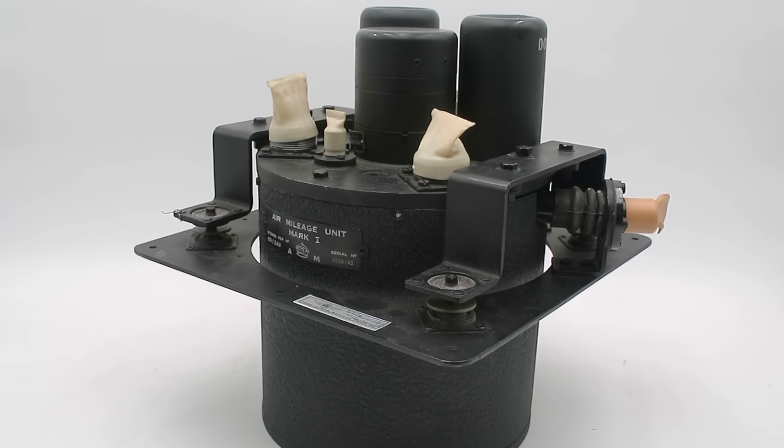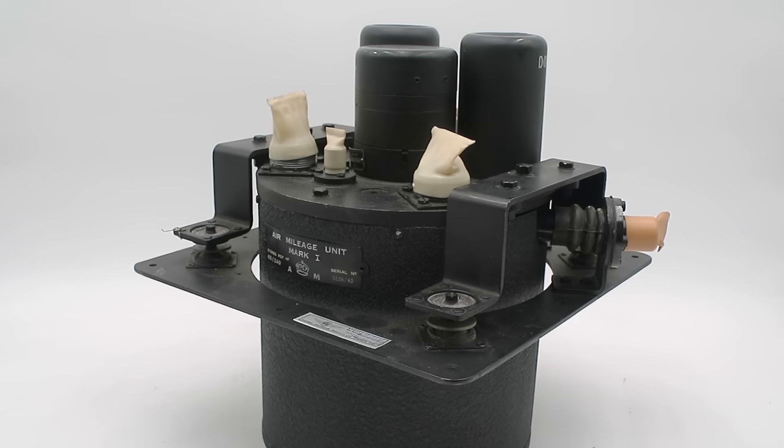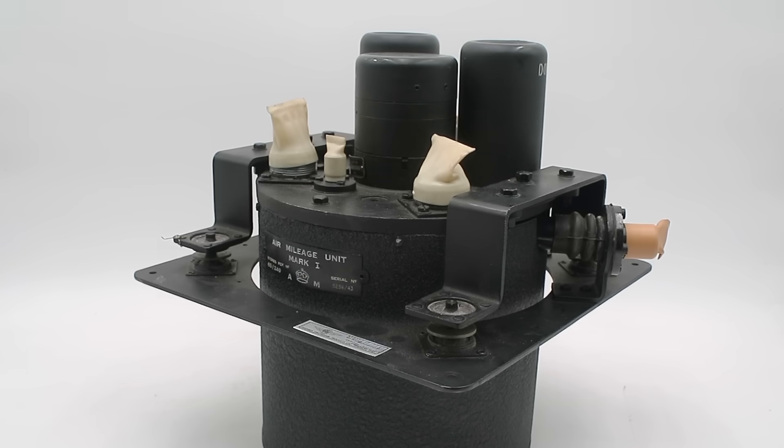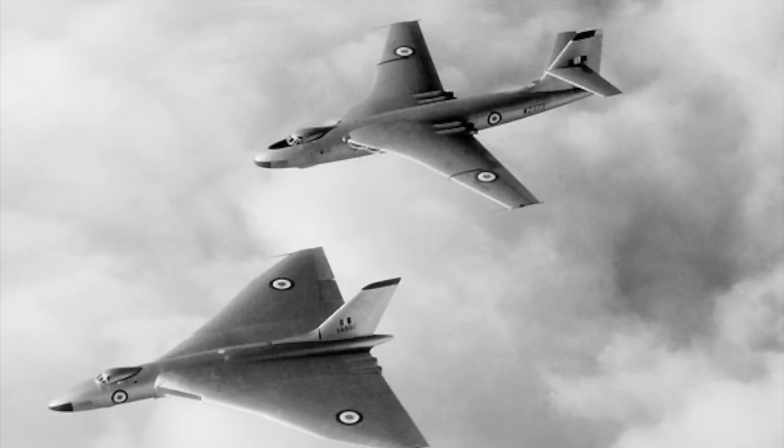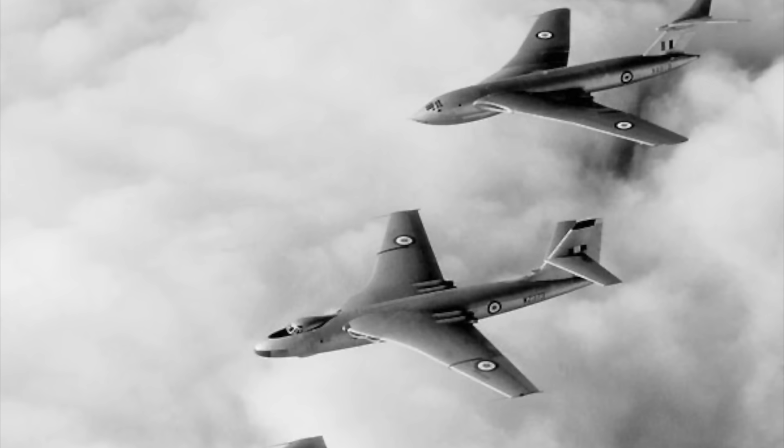This was used during the Second World War and for several years afterwards aboard long-range aircraft such as the Avro Lancaster, the English Electric Canberra, and the V-Bombers: the Avro Vulcan, the Handley Page Victor, and the Vickers Valiant. It allowed the navigator to track the aircraft's mileage through the air as well as its position relative to its point of departure by continuously measuring and integrating its true airspeed. The way in which it does this is really quite clever, so I thought I'd have a look at that today.